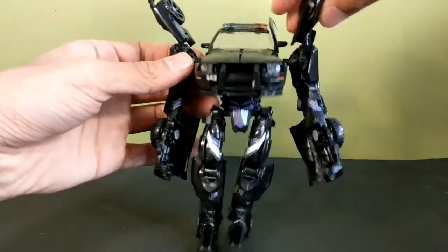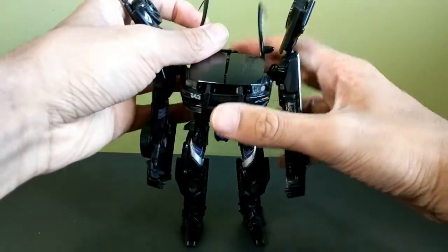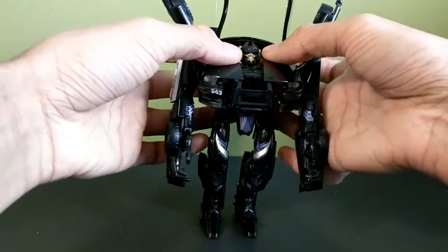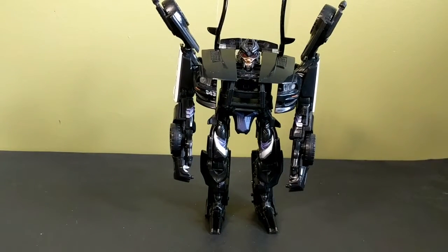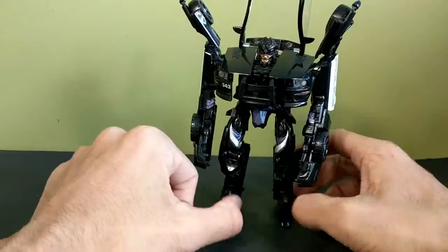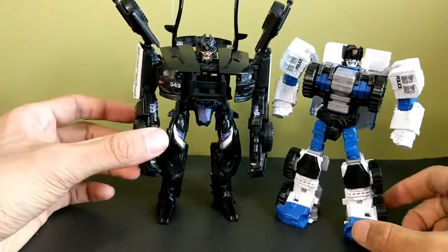Rotate around, fold this section down, slide these out, push the head through — and there you have Barricade in his robot mode! He looks really really cool, I really like this a lot. He is a deluxe — he's pretty short for a deluxe. Here he is next to Rook; he's about the size of a modern-day deluxe, which is pretty short.